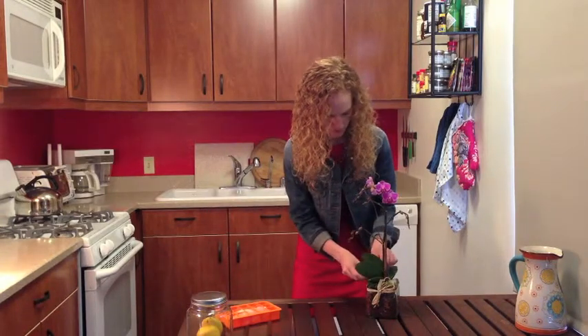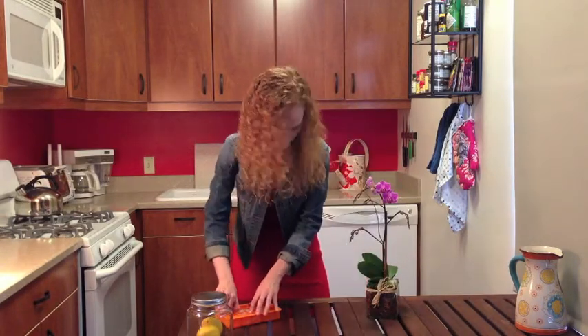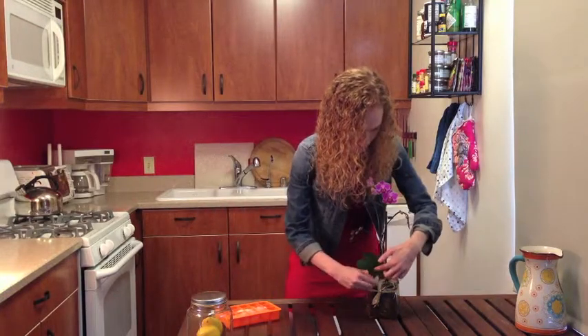Oh, this little guy is so pretty! And voilà, you're done for the week. Hope you enjoyed this quick tip.